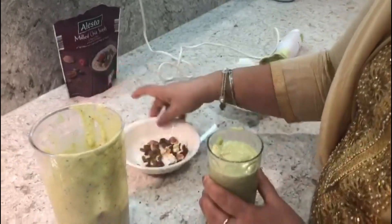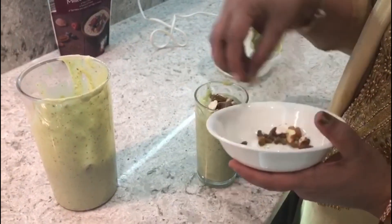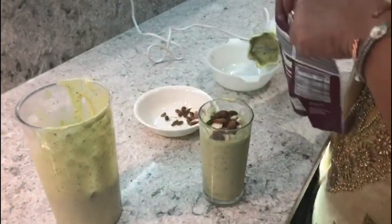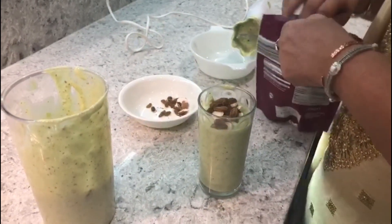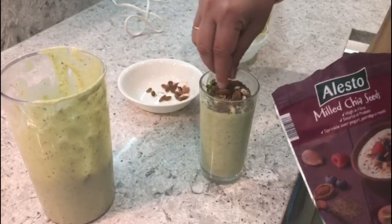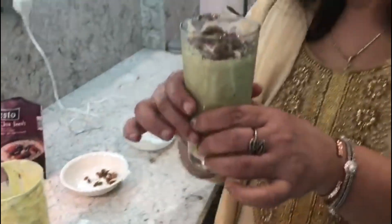I'm going to add some nuts, some raisins, and some chia seeds on top. Have a look at my avocado milkshake — hope you're going to try it. Thank you for watching!